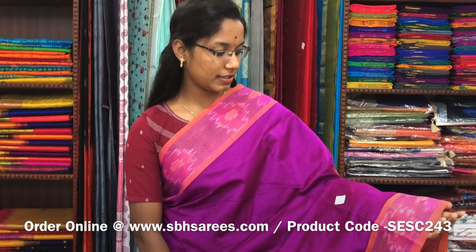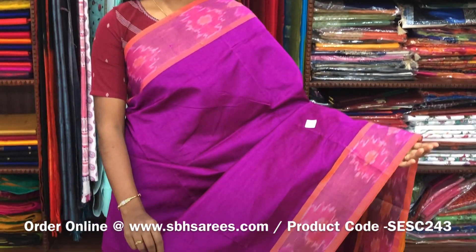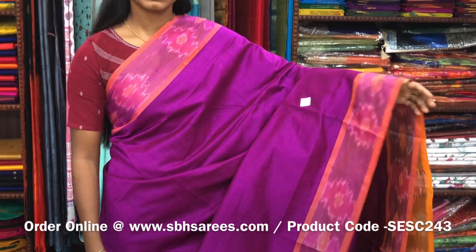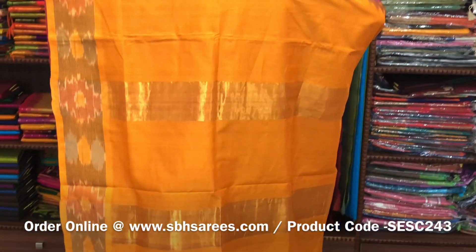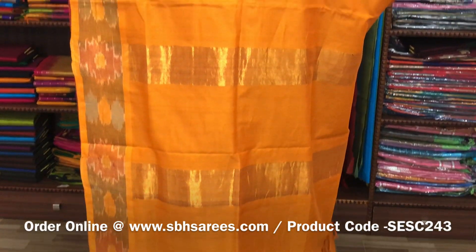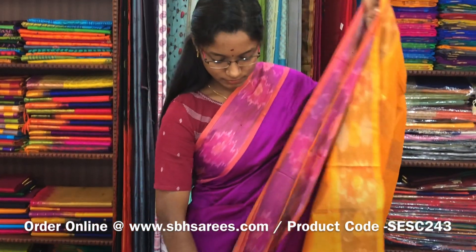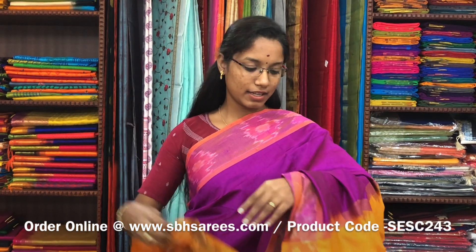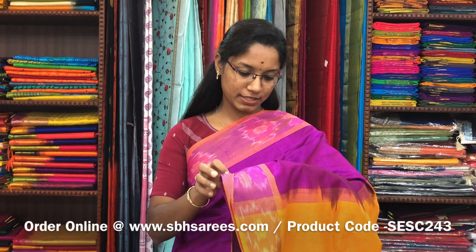We have many more color combinations uploaded on our website at www.sbhsarees.com. This semi silk cotton saree is in magenta and mustard combination. In this we have a pochampalli border. The entire body is printed in magenta color with a zari pati pallu in mustard color and a plain mustard blouse. The price of the saree is 1390 and the product code is SESE243.